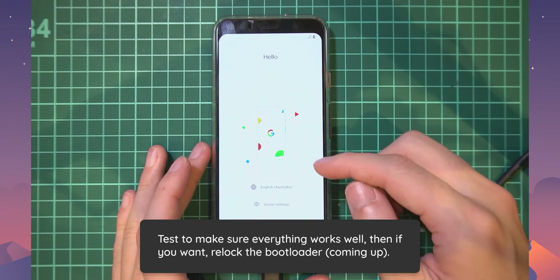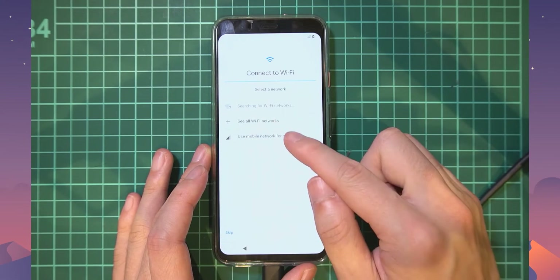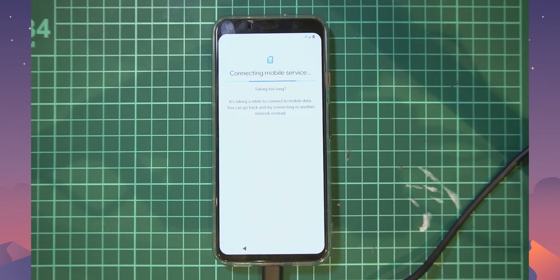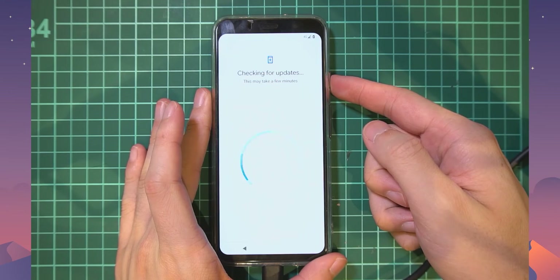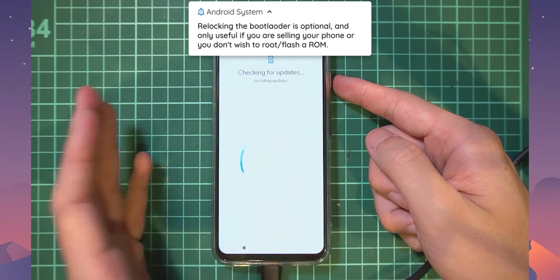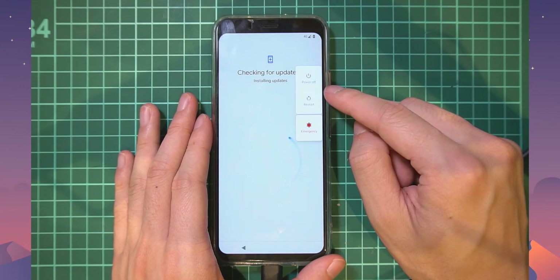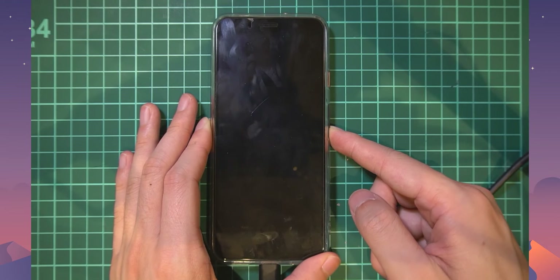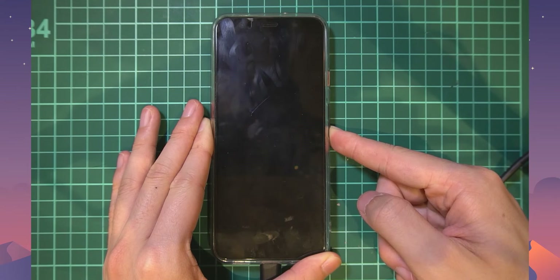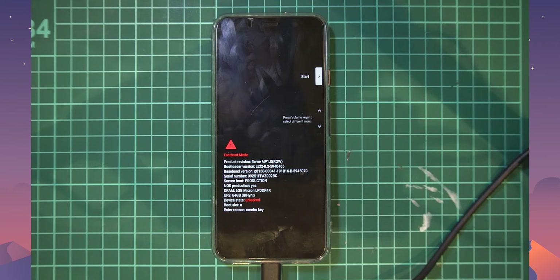The phone has booted up looking good. I'll quickly verify that Wi-Fi and mobile data can connect — both look fine. You may want to go through the full setup without entering your Google account just to do a quick check. Once satisfied, restart the phone back into the bootloader by pressing Restart and holding Volume Down as soon as the screen turns black, holding until you enter the bootloader.